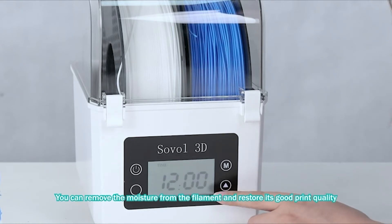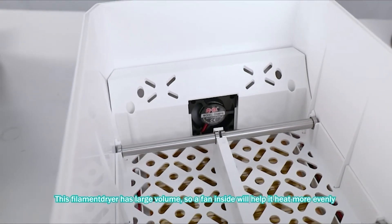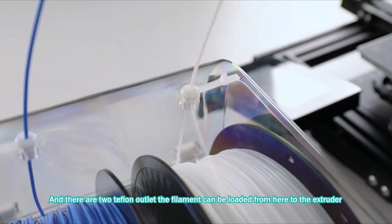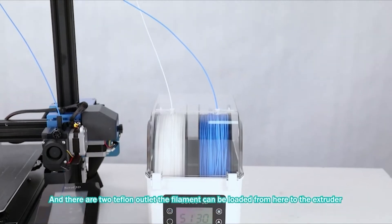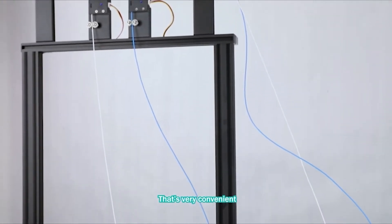Set the temperature and drying time, and it will work to remove the moisture from the filament and restore its good print quality. This filament dryer has a large volume, so the fan helps heat more evenly. There are two different outlets — the filament can be fed directly from here to the extruder, which is very convenient.